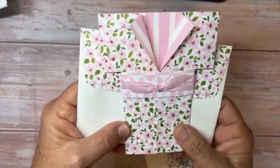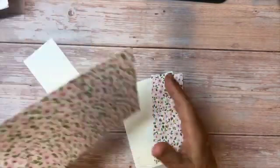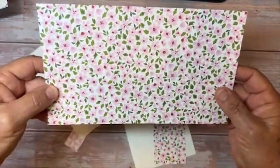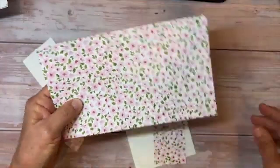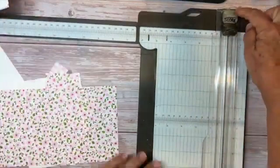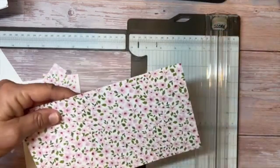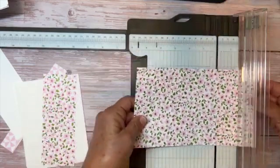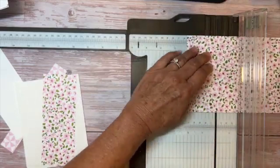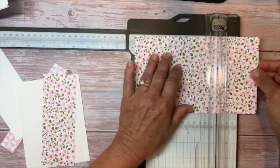To make this cute kimono card, I'm starting with a piece of Delightfully Eclectic Designer Series paper, and I've cut it eight and a half by five and a half. I'm pulling over my trimmer here that also has a score blade on the top. With the eight and a half inch along the top, I'm scoring it at two and an eighth, and then at six and three eighths.